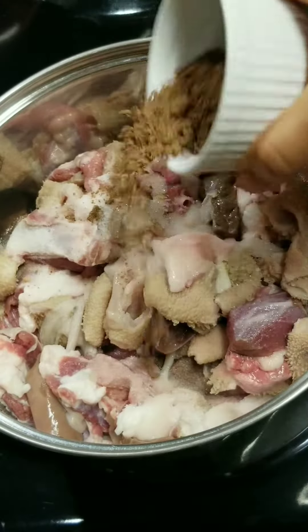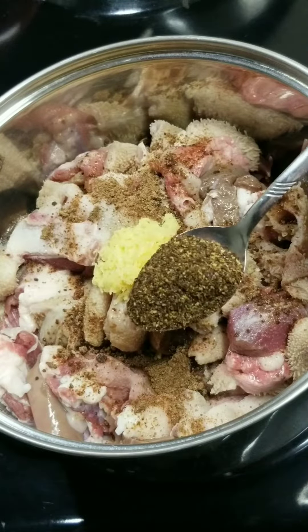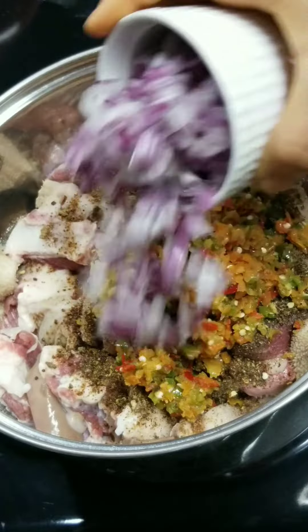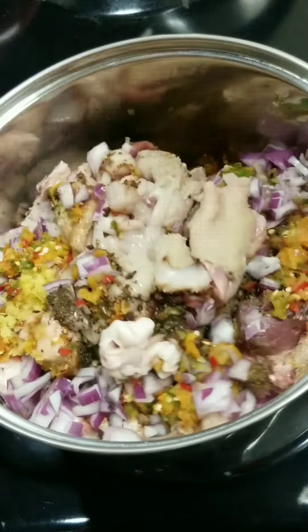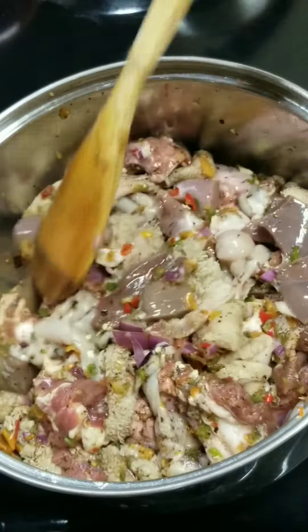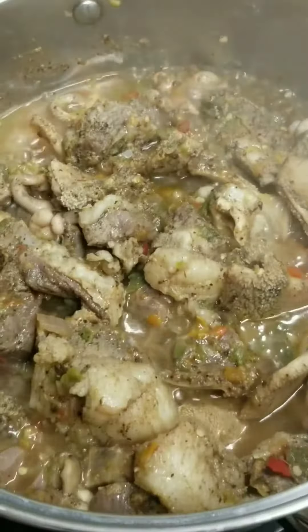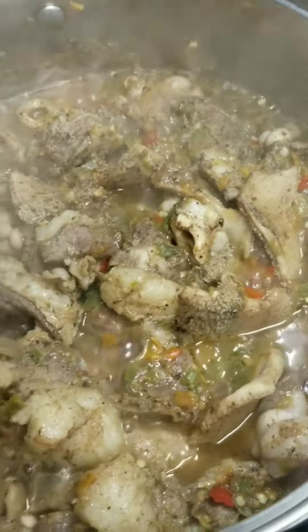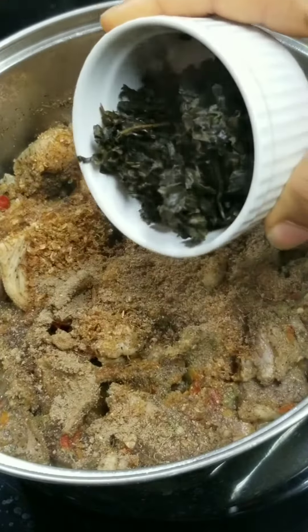I'll go ahead and season with salt, Maggi cube, ginger, cameroon pepper, habanero pepper, chili, bell pepper, and onions. Mix everything together — do not add water. Cover and cook for about 10 minutes. After 10 minutes, I'm adding crayfish, pepper soup spice, Maggi cube, and dried scent leaf.